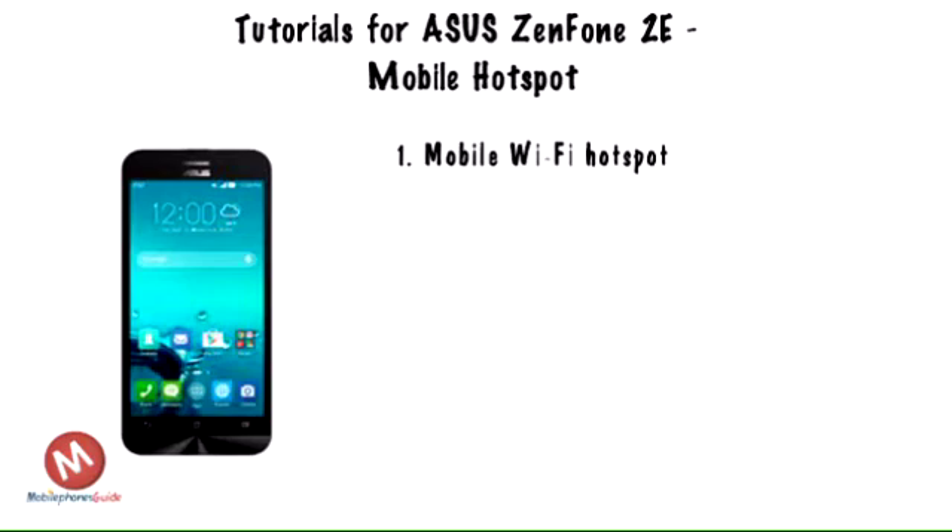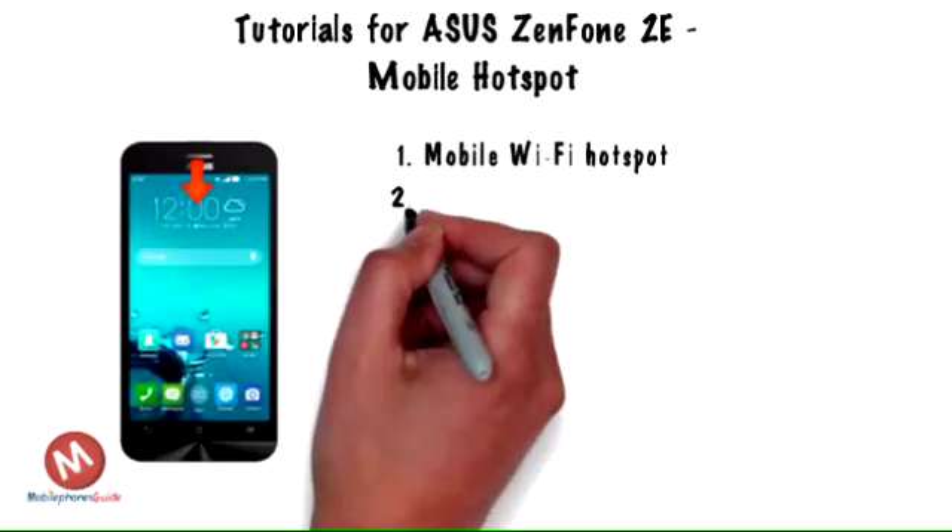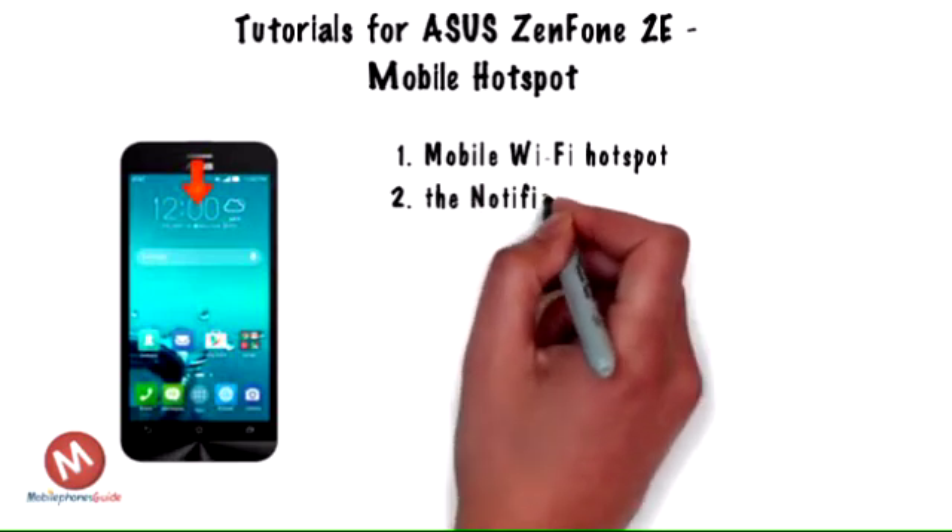Step 1. Use your AT&T device as a mobile Wi-Fi hotspot to share your data connection with Wi-Fi capable devices such as other smartphones, tablets, netbooks, MP3 players, and more. Note: requires eligible data plan or mobile share.